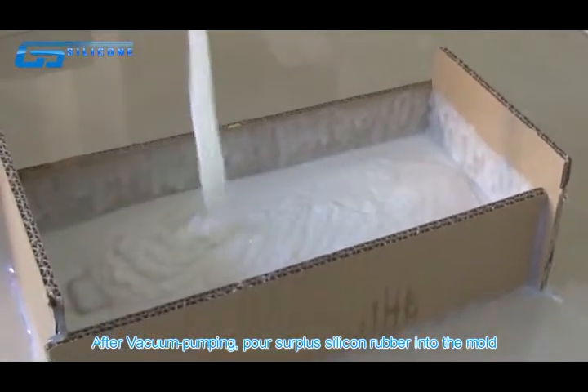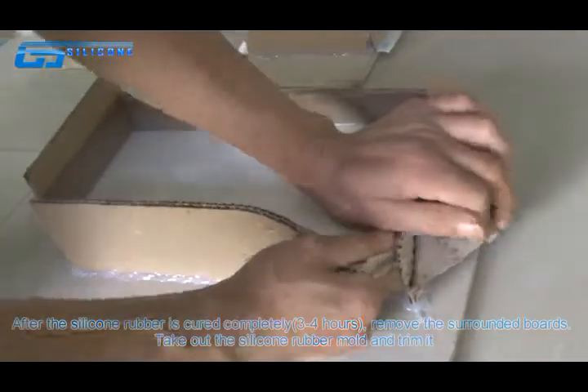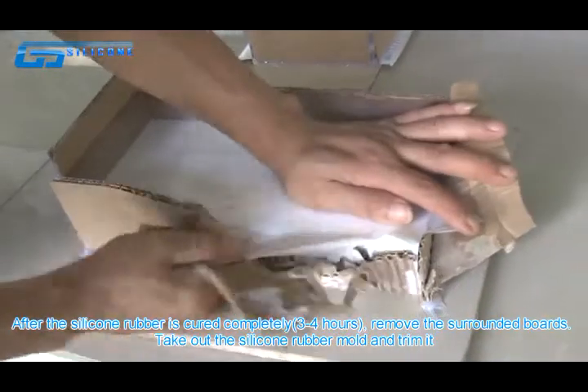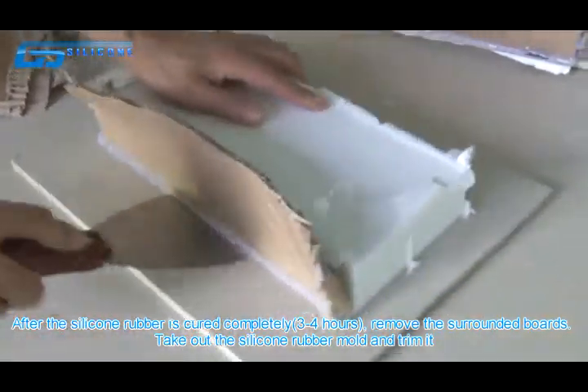After vacuum pumping, pour the remaining silicone rubber into the mold. After the silicone rubber is cured completely, remove the surrounding boards, take out the silicone rubber mold, and trim it.